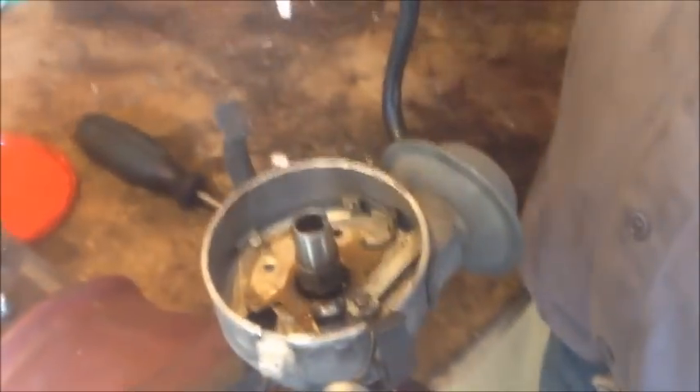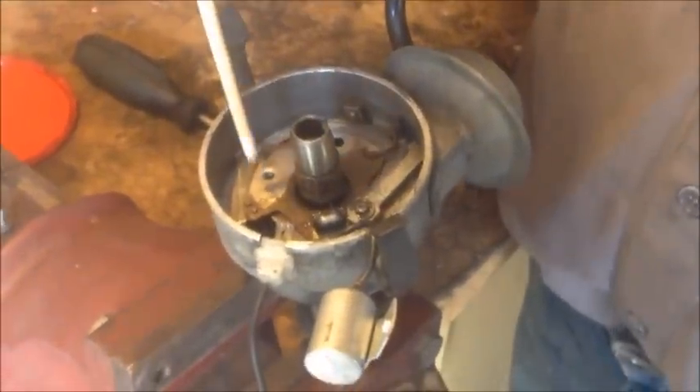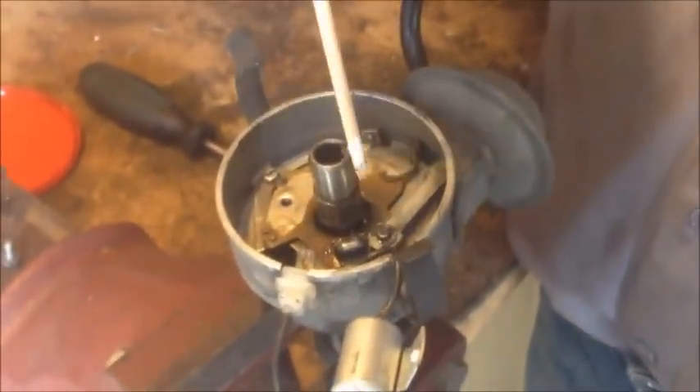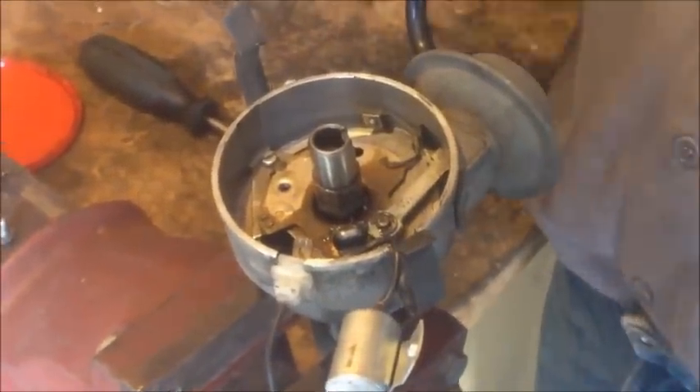Today I'm going to show you how to check a vacuum advance unit. The vacuum advance unit is on the side of the distributor and is vacuum operated through the carburetor. What it does is move its top plate inside the distributor, which then opens the points up and advances the timing.